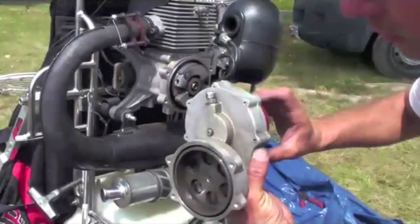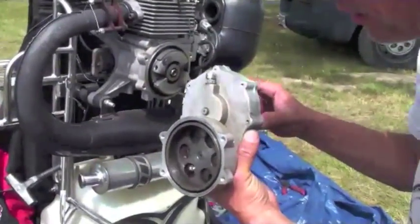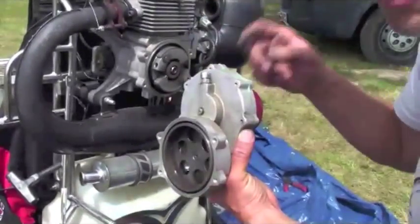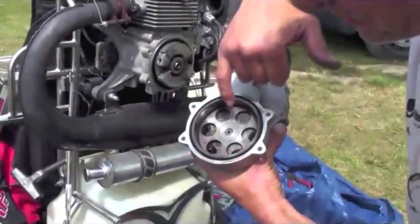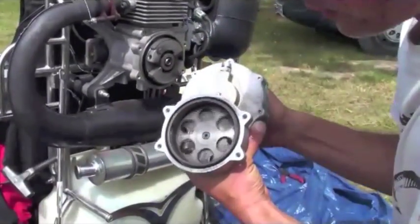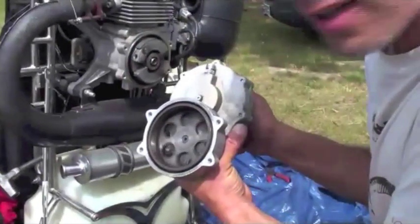I'm twisting this clockwise and this is going the opposite direction, because it's a geared reduction drive — it spins the propeller in the opposite direction to the rotation of the engine. But there's a seal behind here and the seal's probably gone a little bit bad. We can see there's some oil residue around here, so we're going to need to replace the seal.